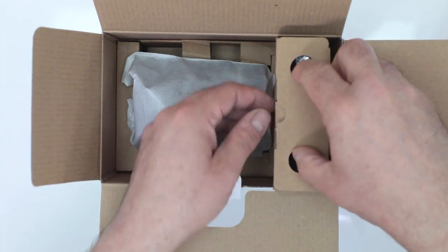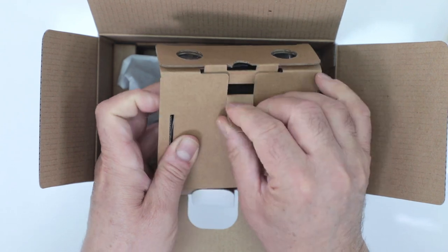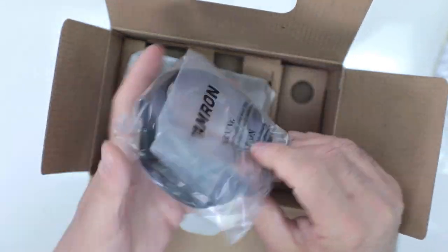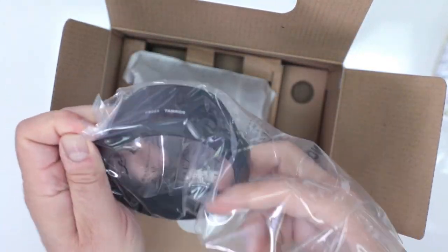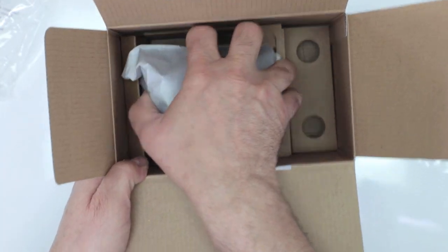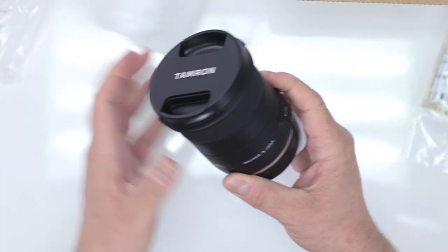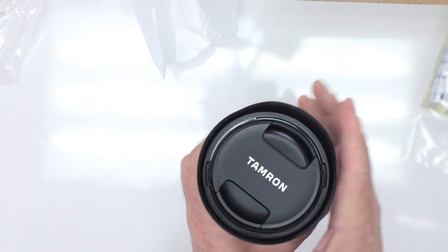Here we have the lens, and also very important is this little side box — their new redesigned lens hood, which snaps right on. It's really nice that they include a proprietary lens hood, but the most important thing is of course the new Tamron 10-24 crop sensor lens itself.